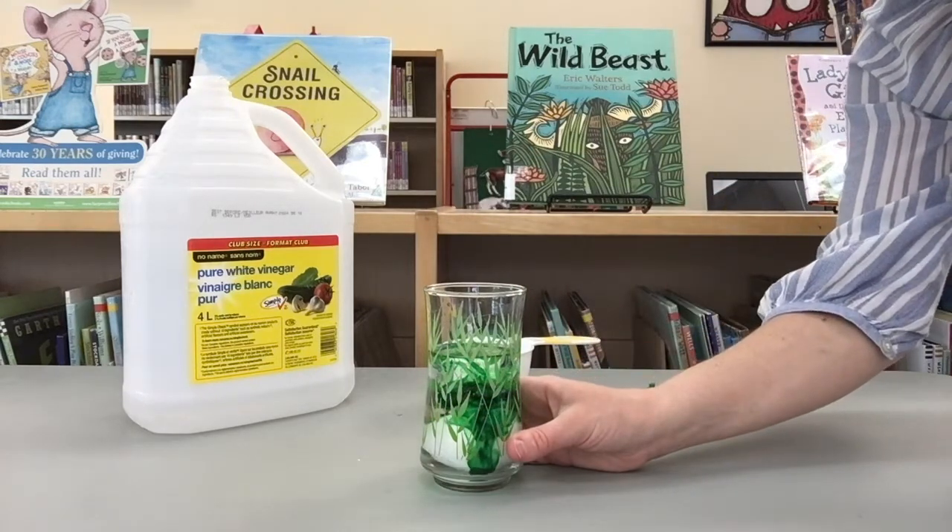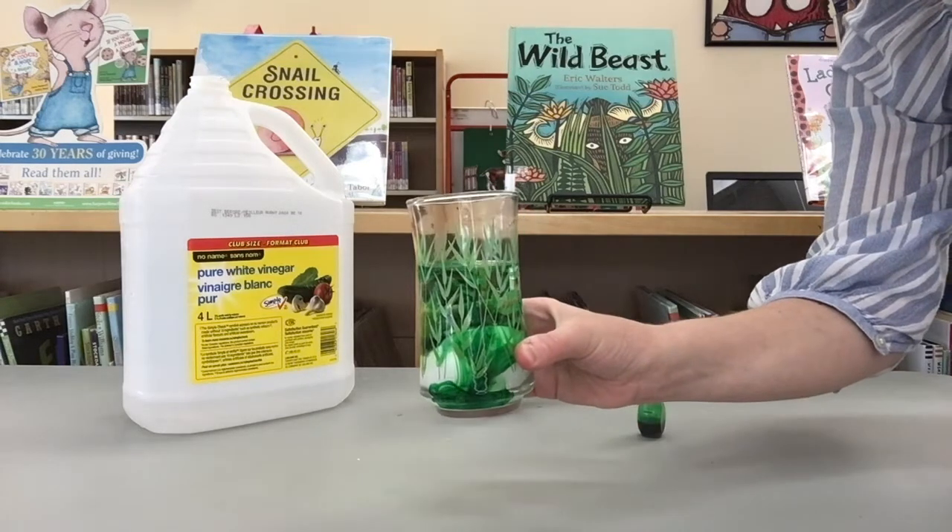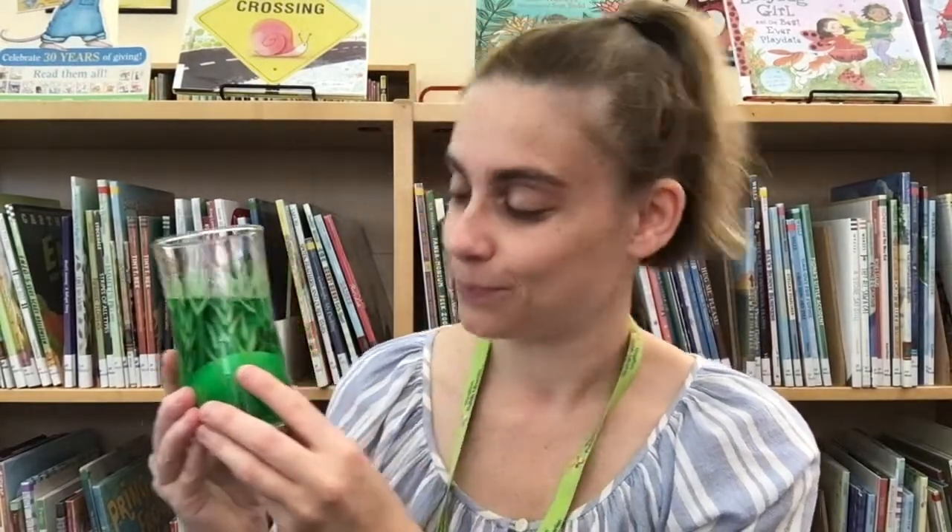Now all you have to do is put the egg in a safe space. Leave the egg in the glass for 5 days. You can check on your egg while you wait. What do you see? Are there little bubbles around the egg? When the vinegar breaks down the eggshell, it makes a gas. The little bubbles that you see are a gas called carbon dioxide.